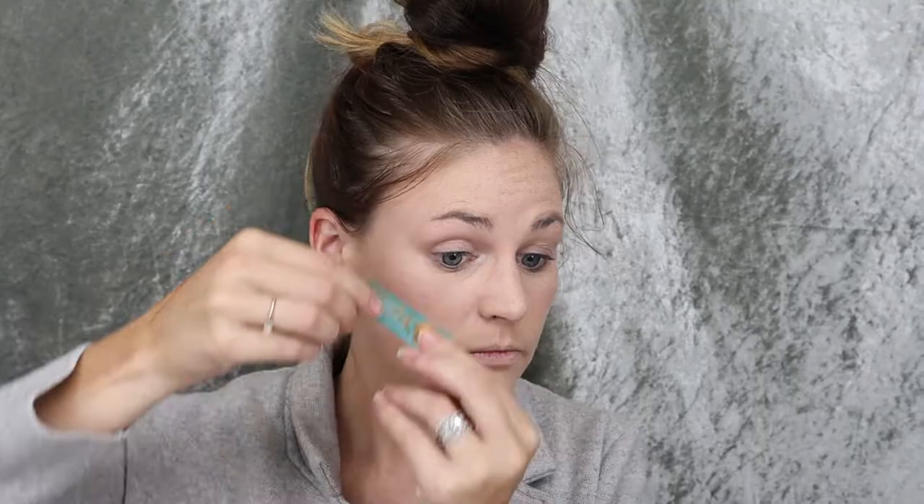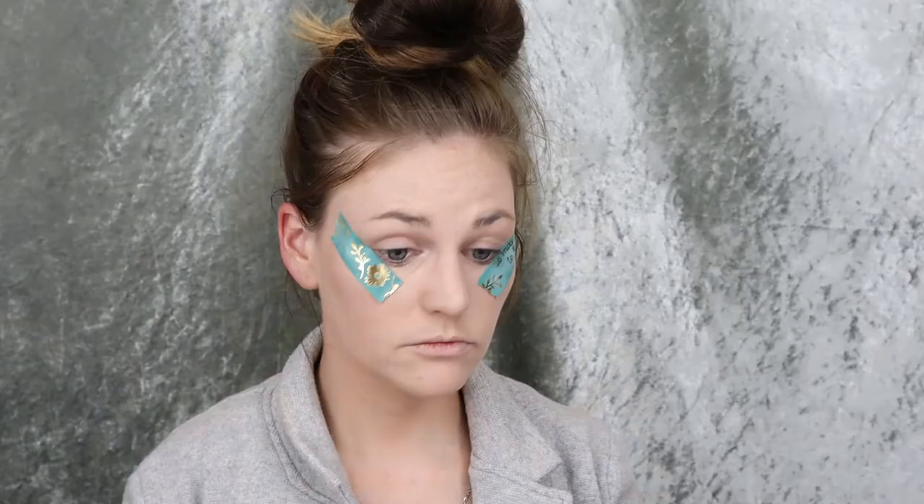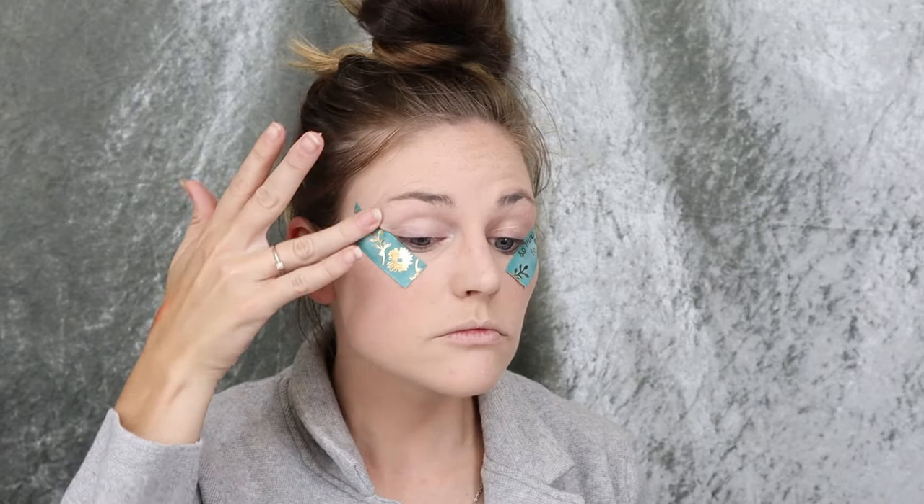I'm going to get straight into starting to do my makeup. I do have a base of foundation on already. I'm probably going to start with the eyes and we'll just go through it. I am starting out with washi tape, which I really didn't end up needing because I smoked the look out pretty far anyway. Then I use my Urban Decay eyeshadow primer just to make sure everything is primed and going to stay.